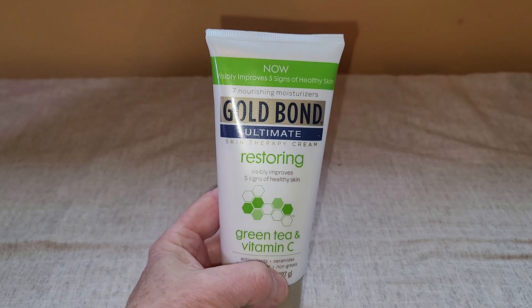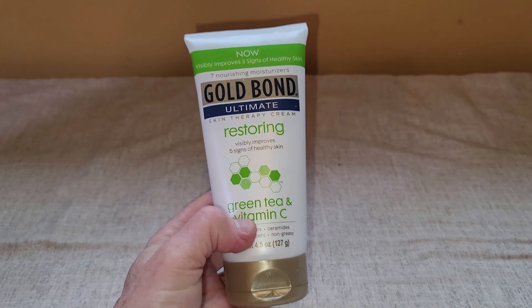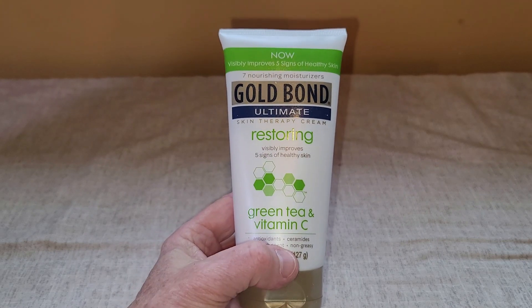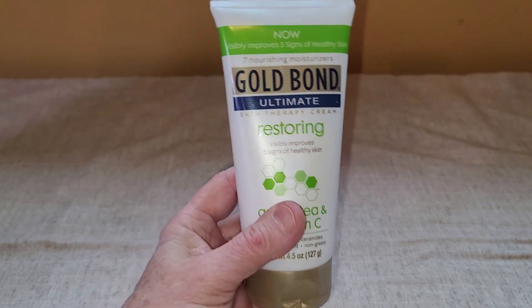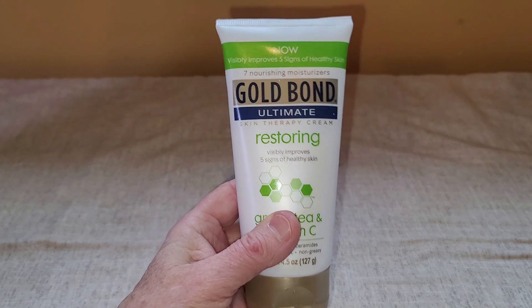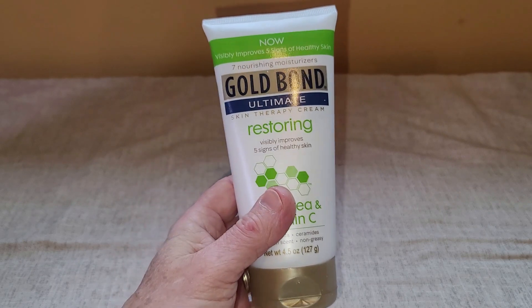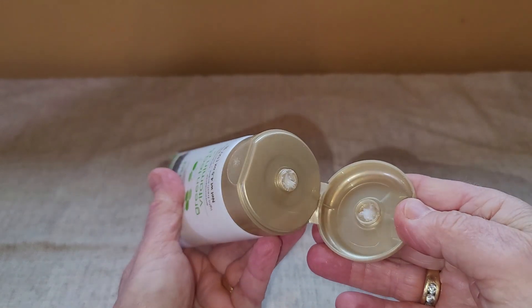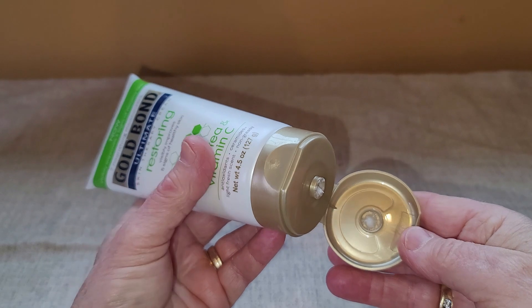This is my review of the Gold Bond Restoring Lotion. This has got green tea and vitamin C. As I have gotten older, my skin seems to get dry faster. I really like this lotion. It does have a very light scent to it — it's not annoying at all or overpowering.